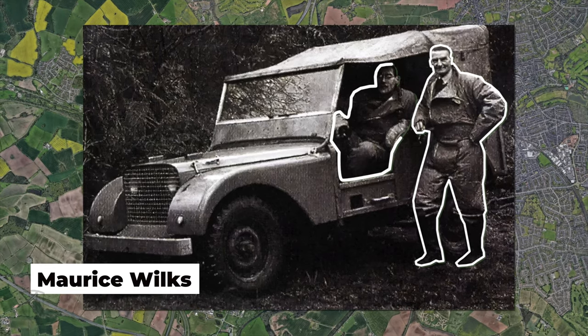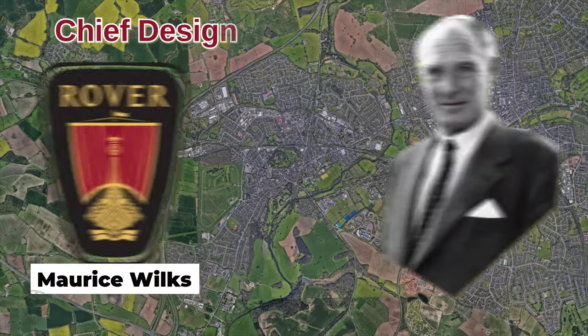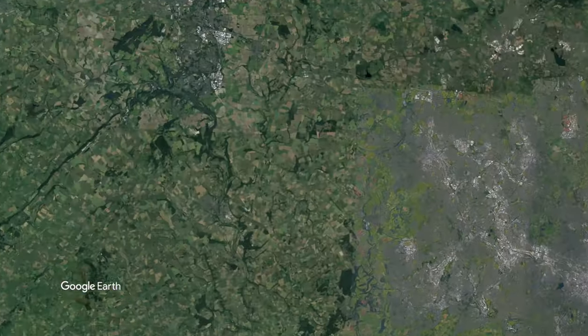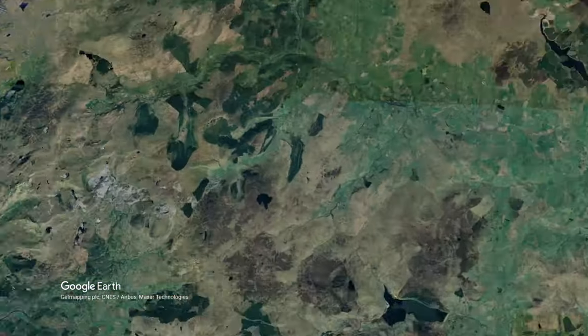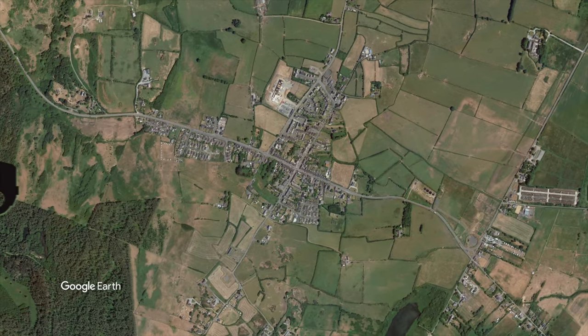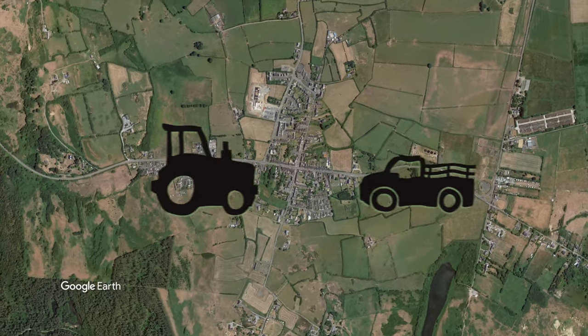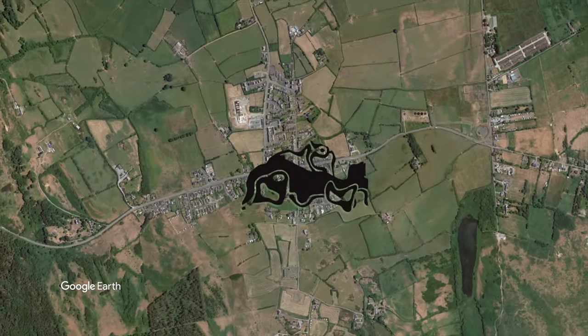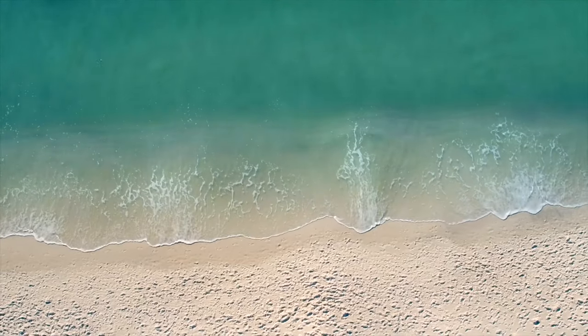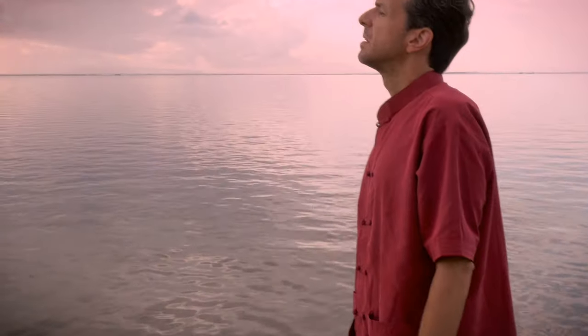This is Maurice. He's Spencer's brother, and also the chief designer at Rover, but today he's not working. He's doing farm work on his land in Wales, using his army surplus Willys Jeep, when it dawns on him. His farm work would be so much easier if he had a cross between a tractor and a car — a utility four-wheel drive vehicle for farmers. Shortly after, he goes to the beach for vacation and explains his idea to Spencer by sketching in the sand.